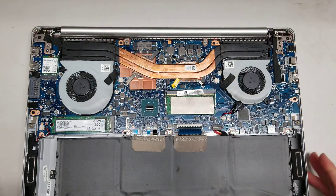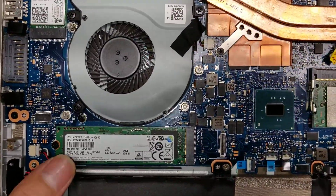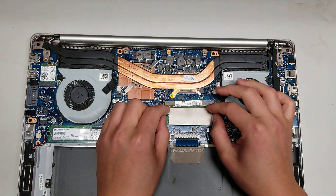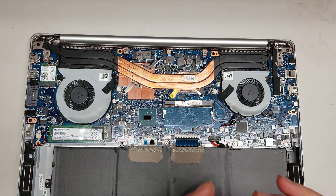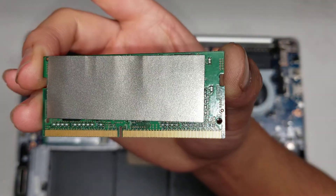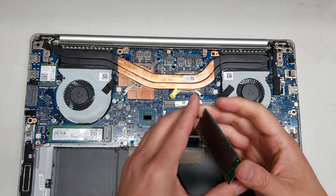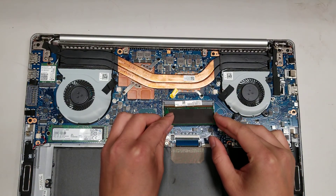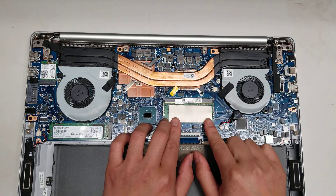Once you get that open, you can see there's an SSD — I believe this is a PCIe NVMe M.2 SSD. And then you've got some RAM. This looks like DDR4 memory, PC4. I'm not sure of the speed, but most likely you'll be able to use any DDR4 memory. It looks like there's only one stick here, and the board looks pretty thin so I doubt there's a slot for a second one.